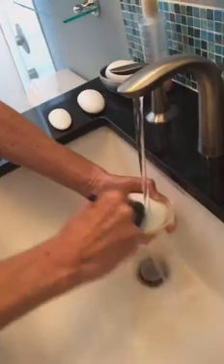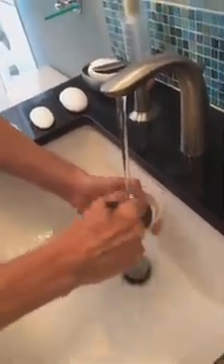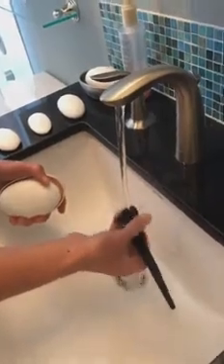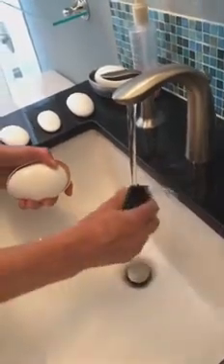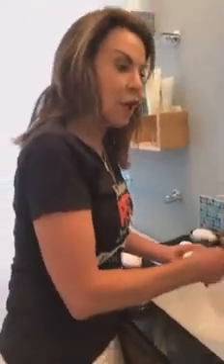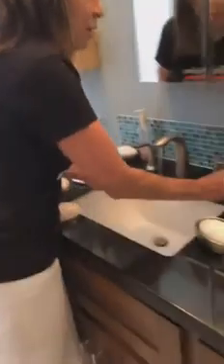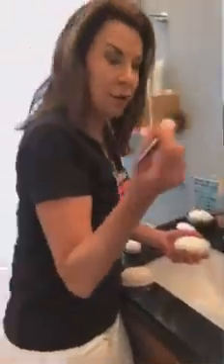This bar is made to remove makeup, so it just cleans so fast. Pretty soon, your brush is completely free of any kind of makeup. Look — it's completely clean. The Dawn never gets it all out, but with this, instantly it's clean.